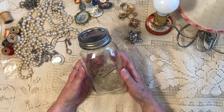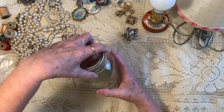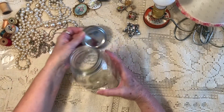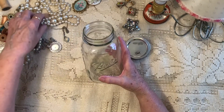This is a ball jar that you can get at any grocery store, and just a regular ball lid that I've used to make my lamp. What I do is take either buttons or jewelry and all kinds of different little treasures and put them into my jar.